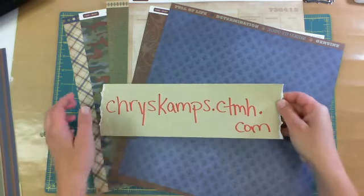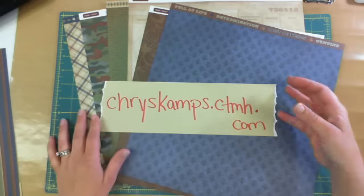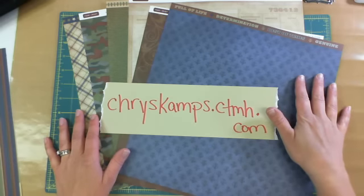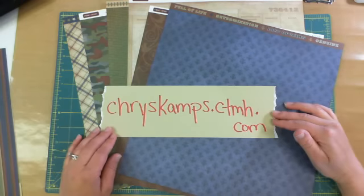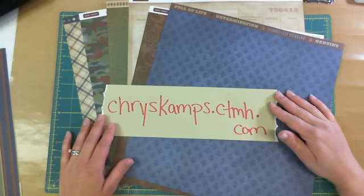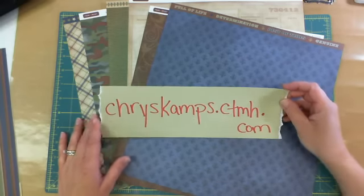Hi everybody, it's Chris. I am here today as your independent Close to My Heart consultant to share with you the Victory paper line and some of the embellishments and accessories that can go with it. It is Memorial Day and a great day to give thanks to our veterans and those who are currently serving. Thank you, thank you, and happy Memorial Day.